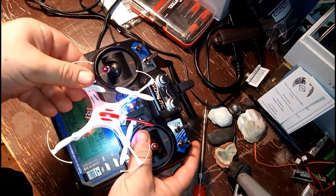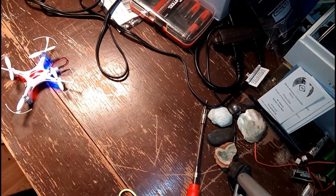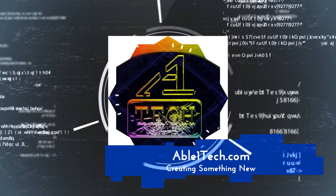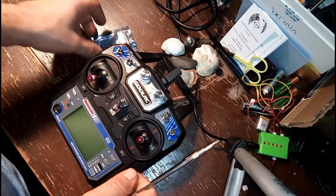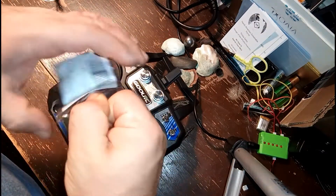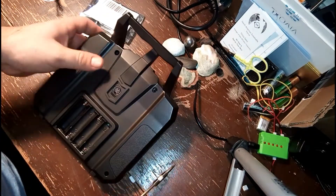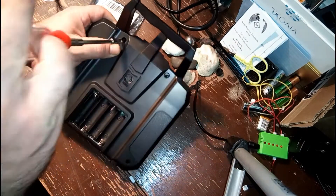Let's go ahead and jump right into it. First, you're going to need your transmitter, then you're going to need your screwdriver, and also the module. This multi-protocol module can be found on Banggood as well as eBay — I will drop the links in the description below. For this project, you will also need some basic soldering tools in order to completely install this multi-protocol module.